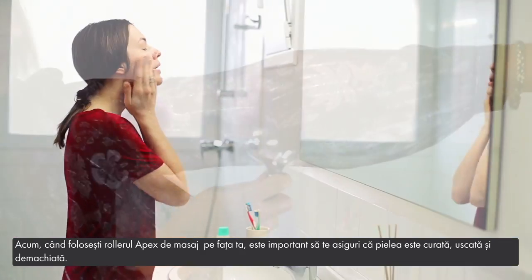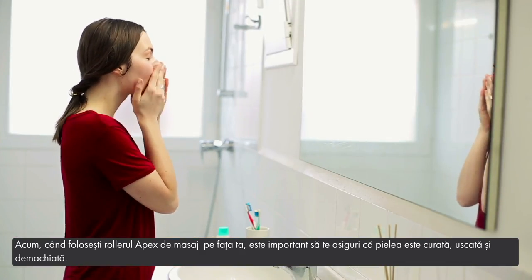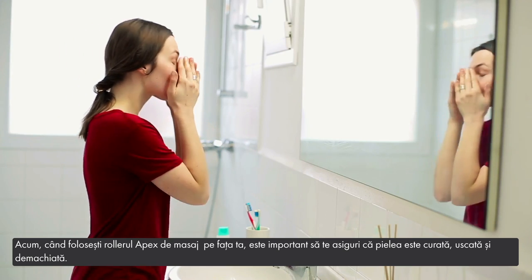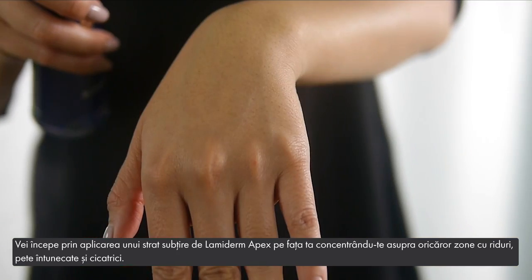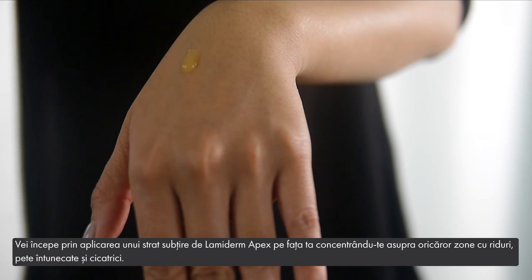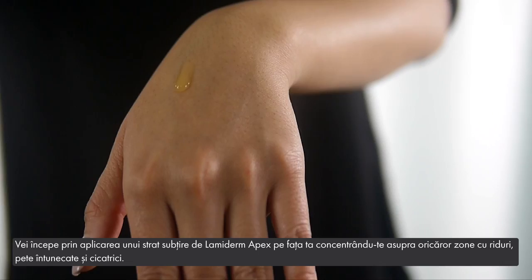When using the Apex Massage Roller on your face, it's important to make sure the skin is clean, dry, and free of product. You're going to start by applying a thin layer of Lamiderm Apex on your face, concentrating on any problem areas with wrinkles, dark spots, and scarring.